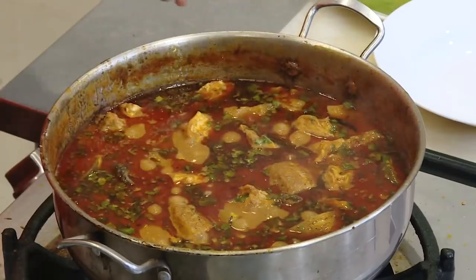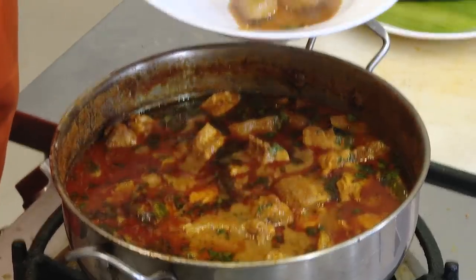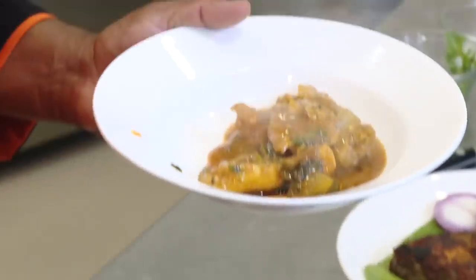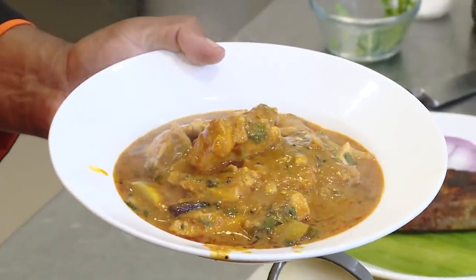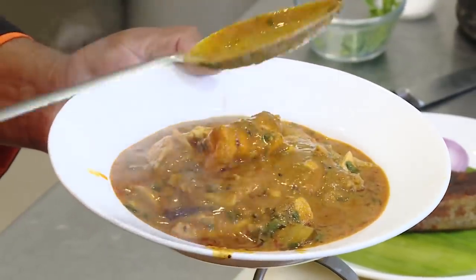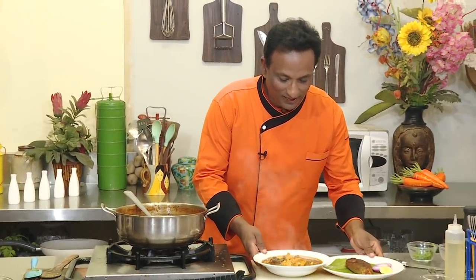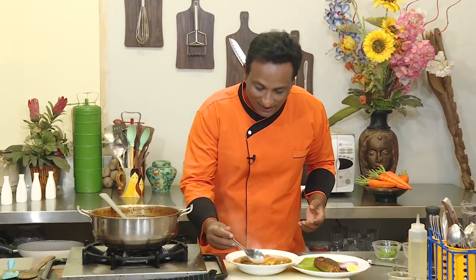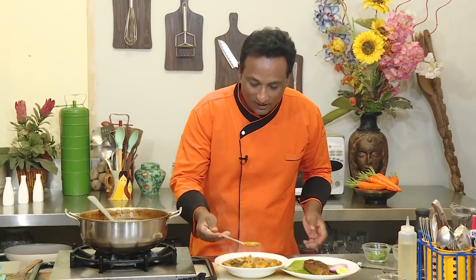And the yellow cucumber as well — the best part is the gravy. I deliberately made the gravy slightly thicker so it's very good on a bed of rice. Fish curry and fish fry — just love this! I'm going to enjoy it with a bowl of rice, but the gravy — my goodness — is too good, along with that yellow cucumber.